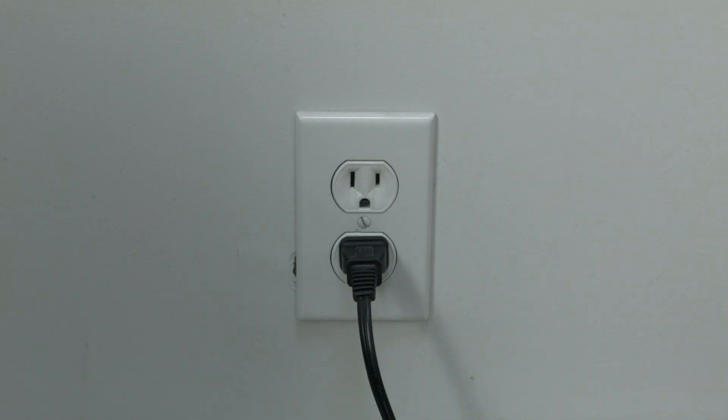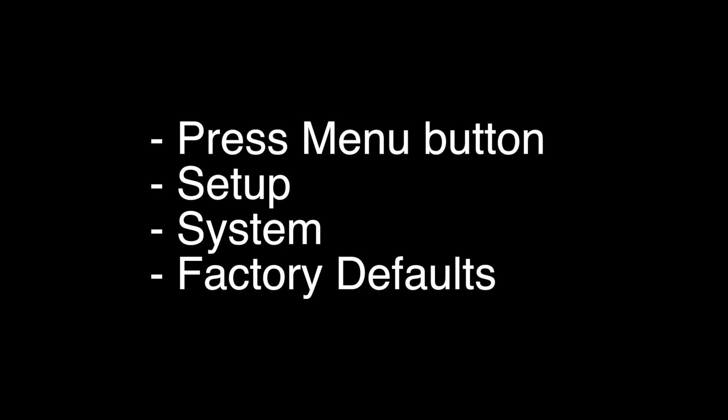This is a factory reset, and it will reset all the settings on your TV and return it to the way it was when you took it out of the box. To perform the reset on most Panasonic TV models, press the menu button on the remote, go to Setup, go to System, and then select Factory Defaults.